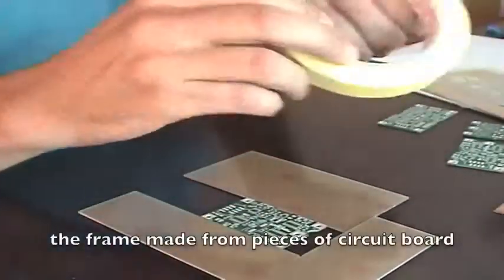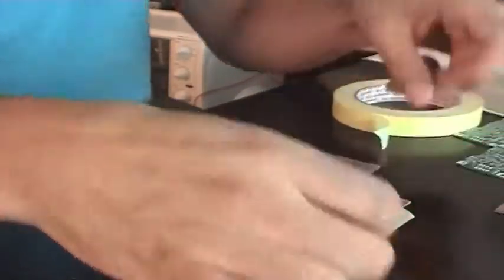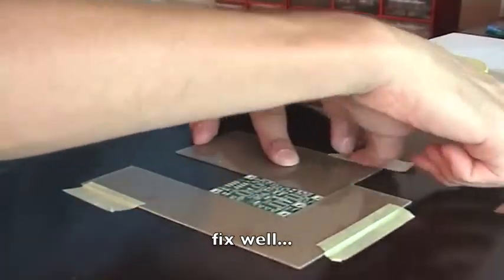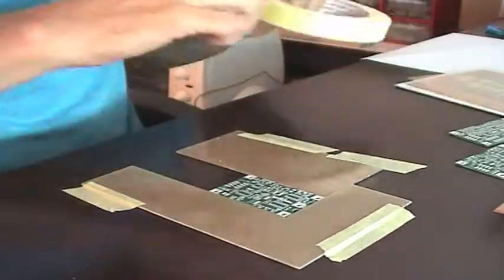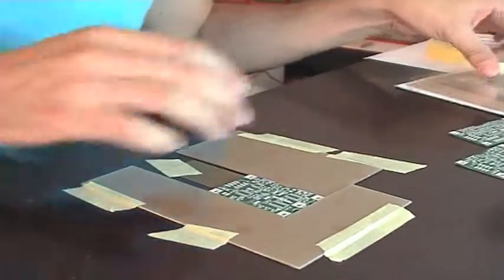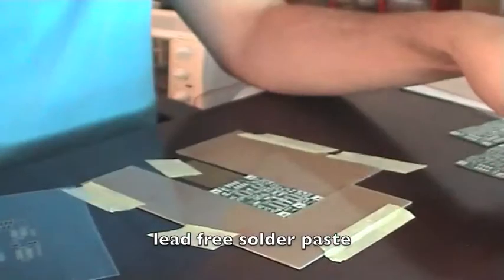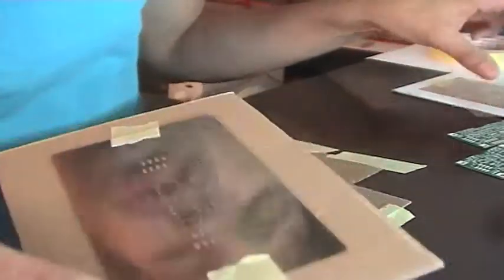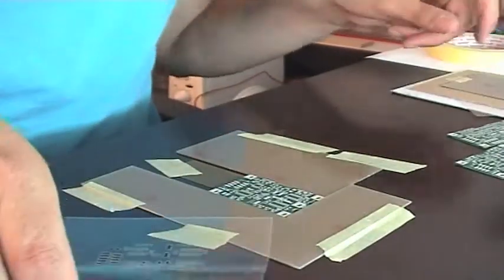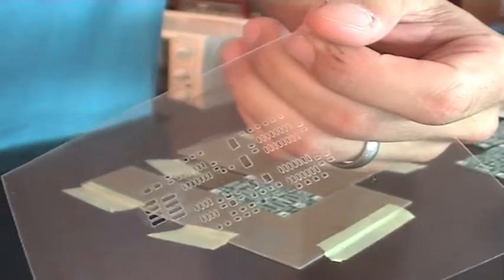I use a frame to fix it to the table, and now I put the solder paste — this is actually lead-free solder paste. To apply it you can either use the classic stainless steel stencils — I made one for the bigger PCB — but you can also use a laser-cut transparent one. This works perfectly as well. I prepared one for the smaller PCB so I'm going to try this right now.